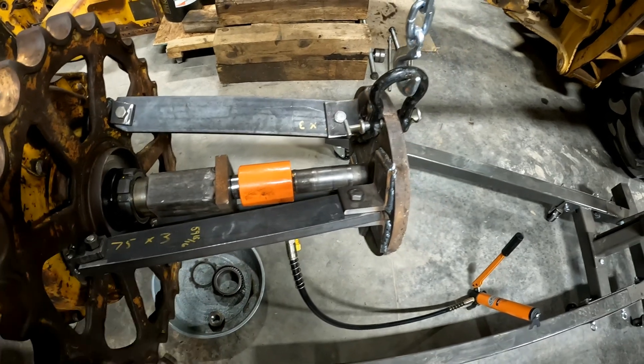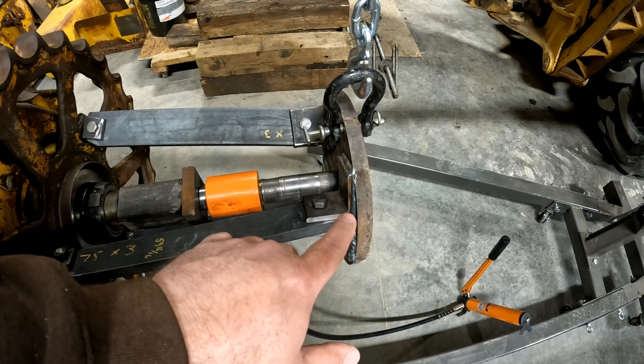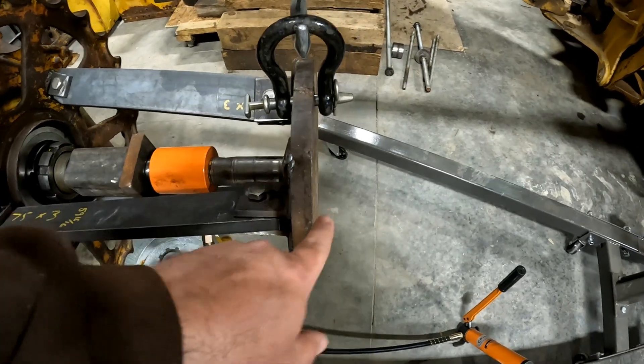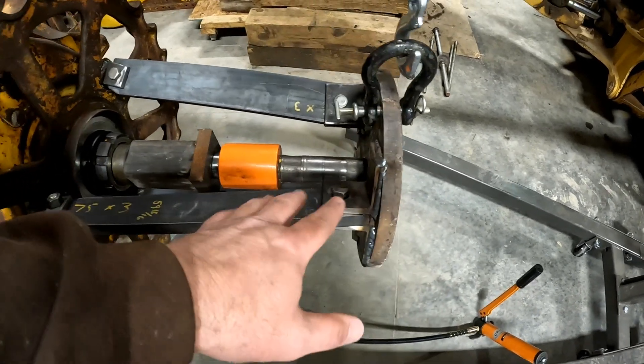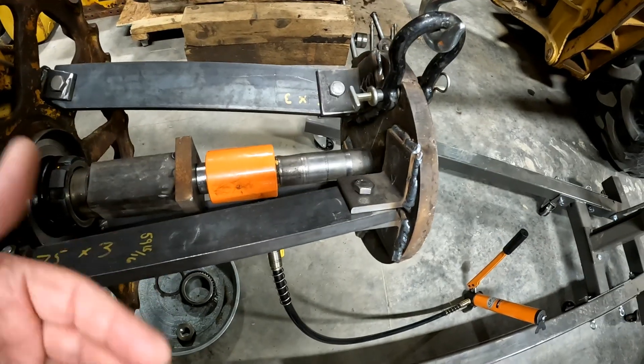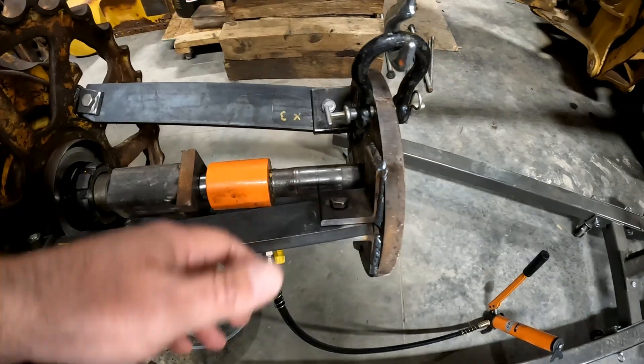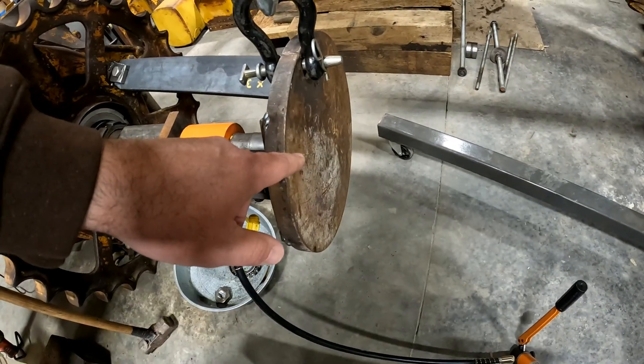So we have to modify this. Our plan here is to flip this plate around. We're going to weld some other brackets on the back of this. We're going to go ahead and leave these — we might need them for something else in the future anyway. Rather than cut them off and go through all that trouble, all we need to do is flip the plate around and use this side.